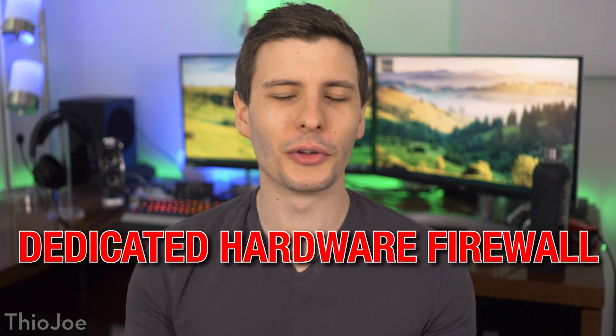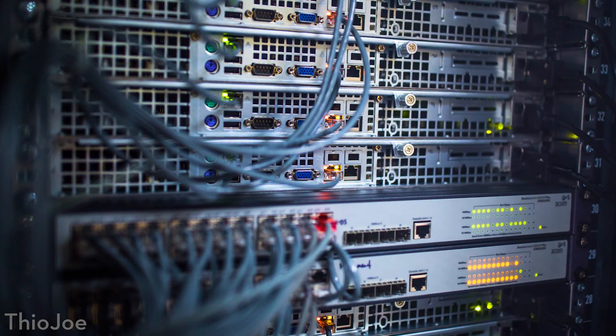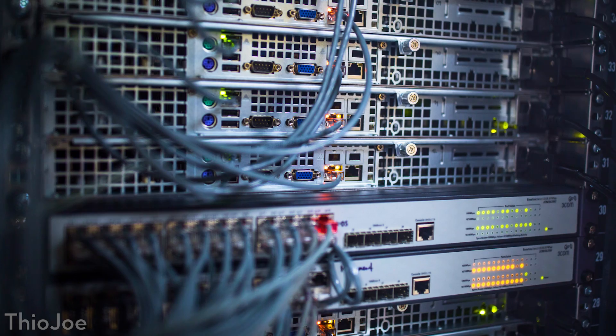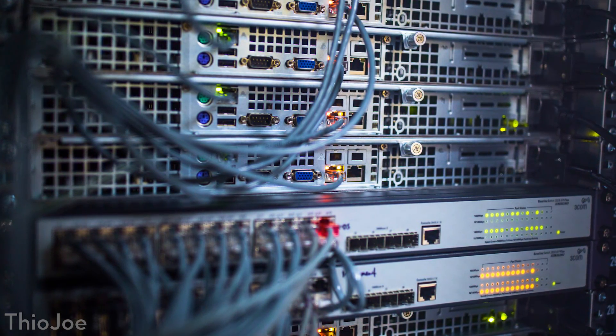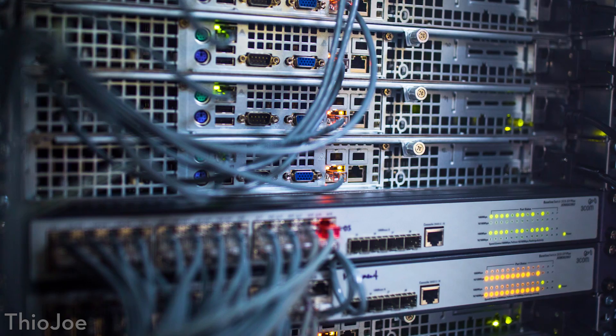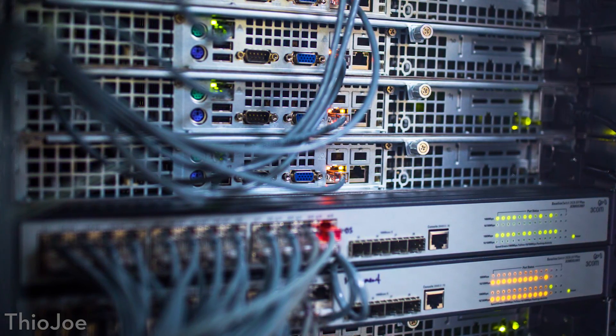Dedicated hardware firewall. Those words might invoke the image of a giant server with loads of processing power, fending off an onslaught of viruses and malicious code attacking your network every second, but the reality is not so extreme.